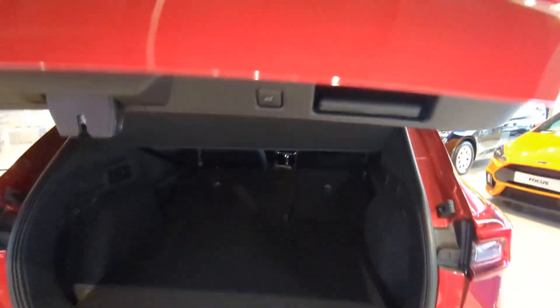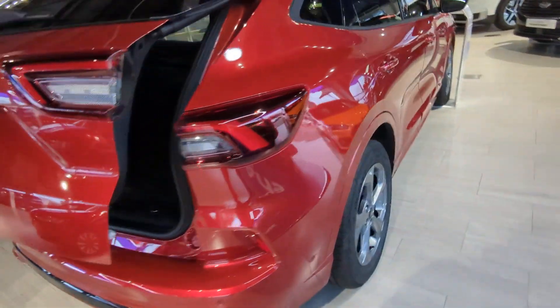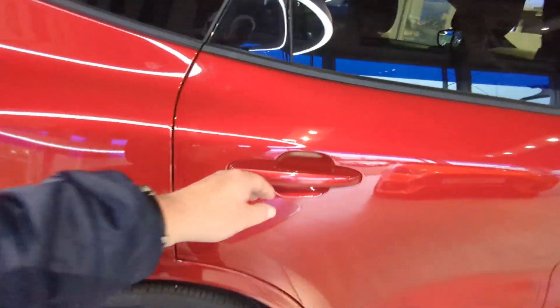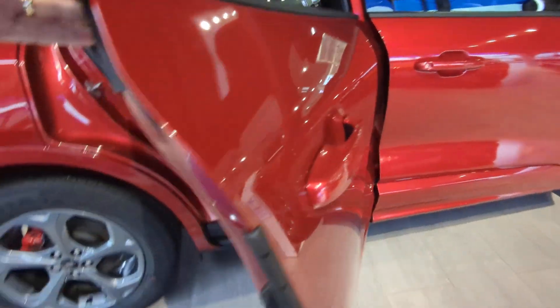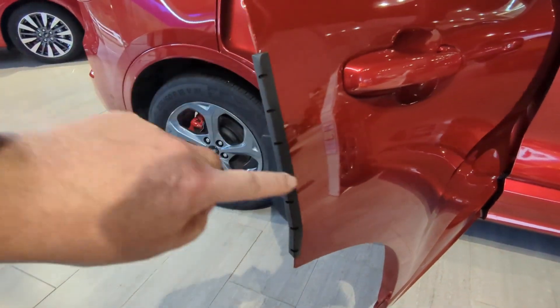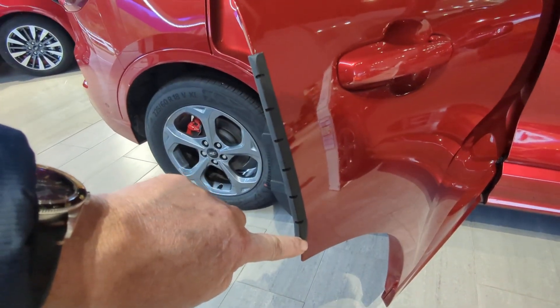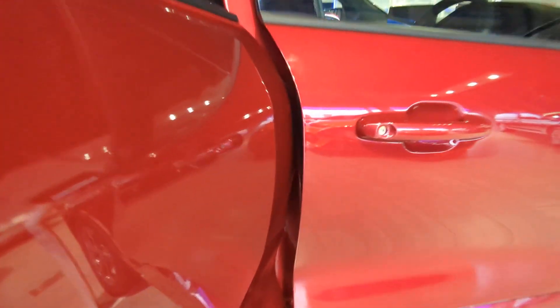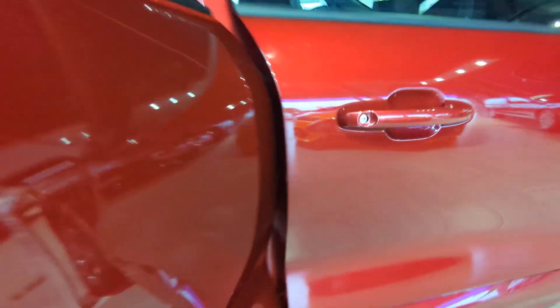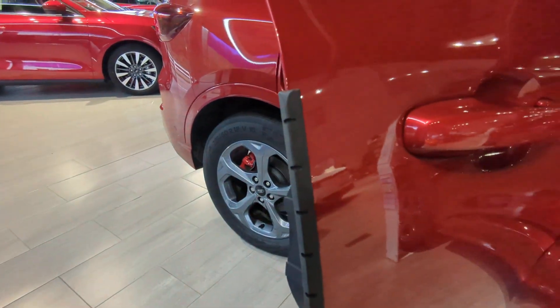There's a little button there to drop the power tailgate. Also, as standard now, Cougars come with rubber door edge protectors — as you open the door, they pop out. You'll notice on the driver's door it isn't there, but on the rear door it is. Great for protecting the edge of the door.